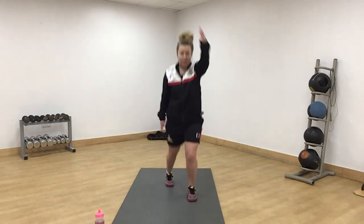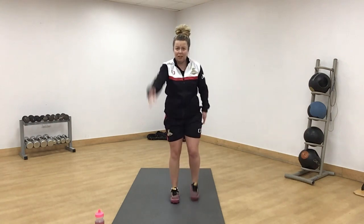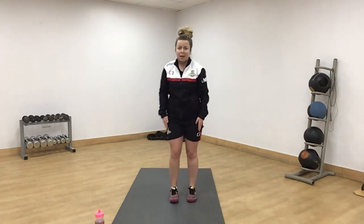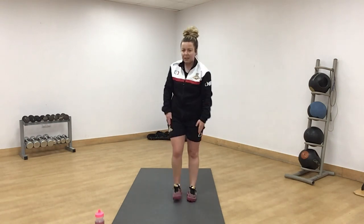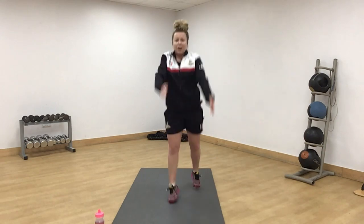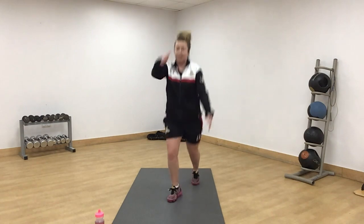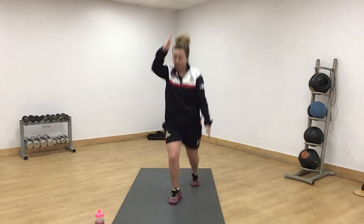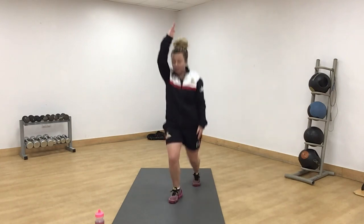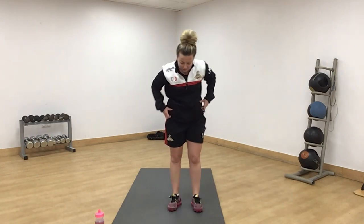Off we go. Remember this is the harder version — if you want to make it easier you can step. Try and get the opposite arm, opposite leg if you can. If you can't, don't worry too much about it. Halfway, come on, reach up. A little slight bend in the knee when it comes back. You're down on the floor after this one.